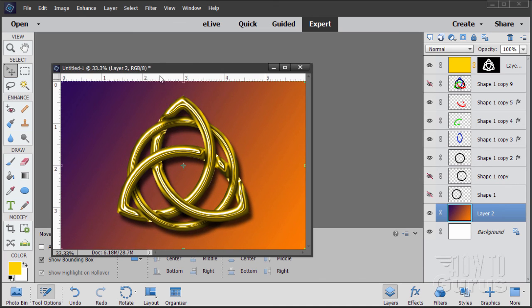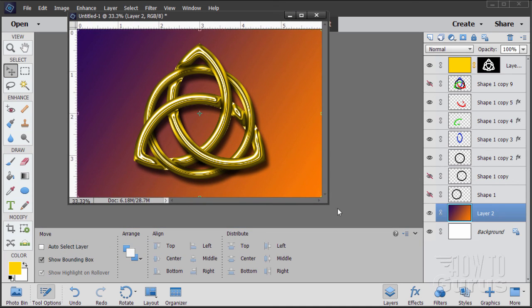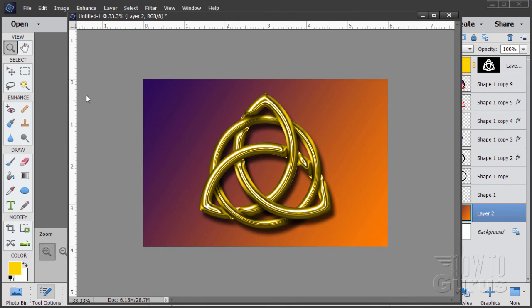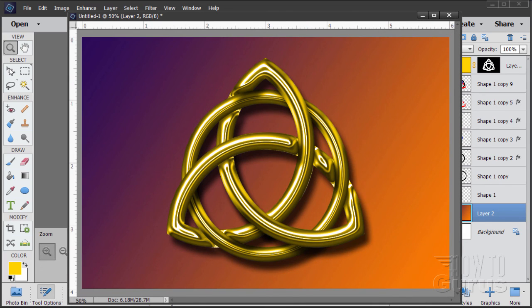I'll drag this down and float it for a second and enlarge it so you can see better. Grab the Zoom tool — and there it is. There's our Celtic knot metallic gold effect — kind of a gold jewelry effect, all built using stuff inside of Photoshop Elements.